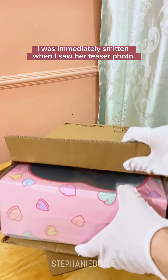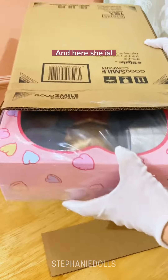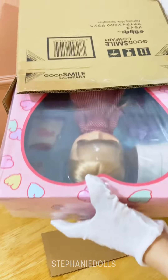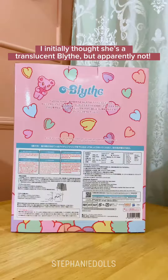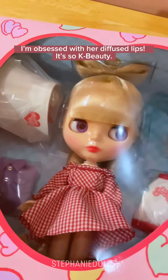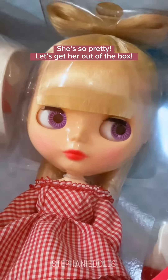I was immediately smitten when I saw her teaser photo. And here she is. I initially thought she's a translucent Blythe, but apparently not. I'm obsessed with her diffused lips — it's so K-beauty. She's so pretty.